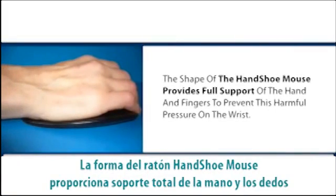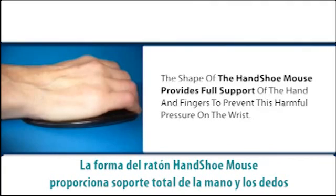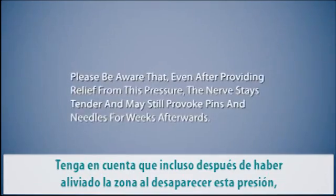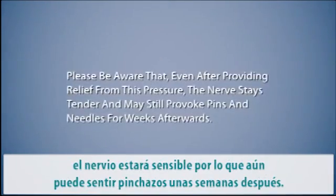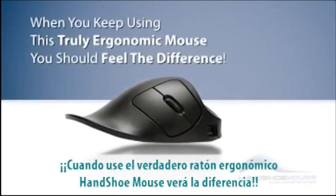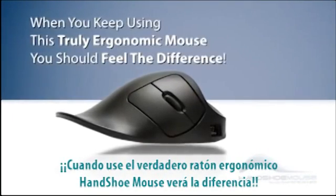The shape of the hand shoe mouse provides full support of the hand and fingers to prevent this harmful pressure on the wrist. Please be aware that even after providing relief from this pressure, the nerve stays tender and may still provoke pins and needles for weeks afterwards. But when you keep using this truly ergonomic mouse, you should feel the difference.